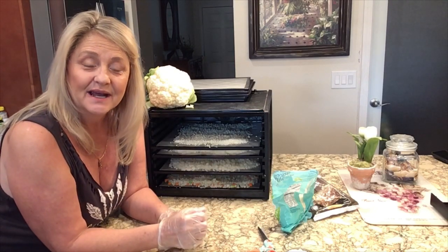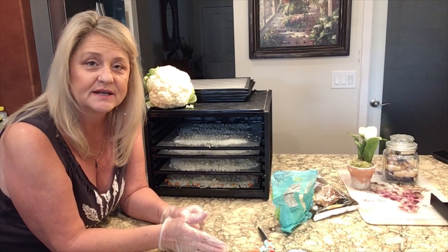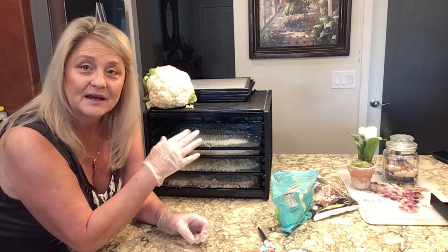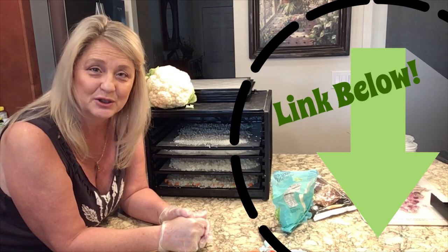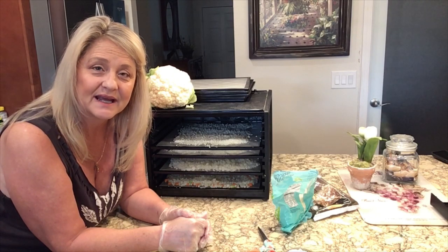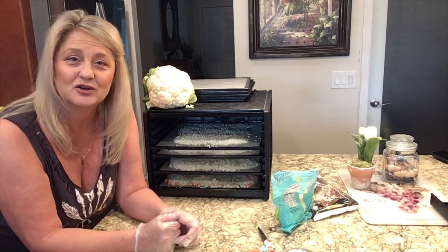If you don't have a dehydrator I strongly suggest going out and purchasing one. I've used the Nesco for years and my daughter has my Nesco now. I've got the nine-tray Excalibur and it is awesome — links are down below if you're interested. Especially when your gardens come in, whether you're canning or not, a dehydrator is a great way to store your fruits and vegetables.